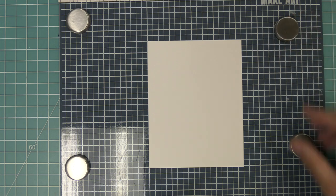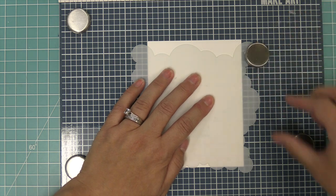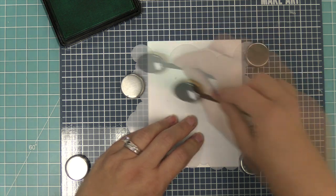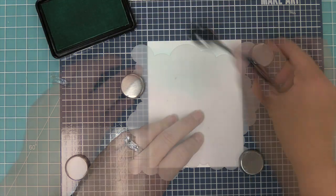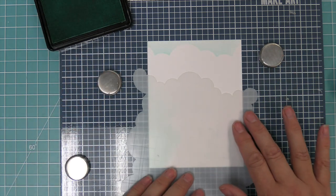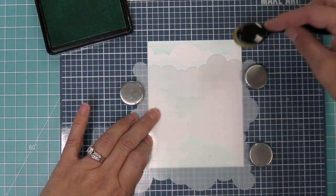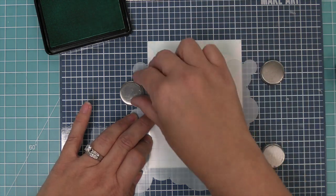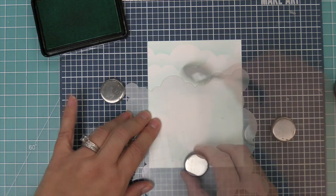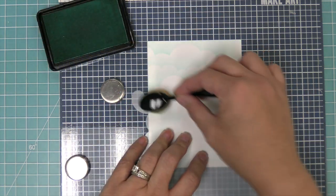Next step is to create a sky. We have a piece of cardstock that's a standard five and a half by four and a quarter, and we're going to be using the cloudy stencil. It has four different styles of clouds on each side, so we're going to take some minty fresh ink, ink up the stencil, and press it onto the paper to create beautiful clouds. Then we move the stencil and turn it over to a different style, creating another beautiful cloud line. It looks so gorgeous — there is no right or wrong way to do these clouds, they always look amazing.